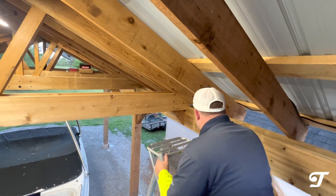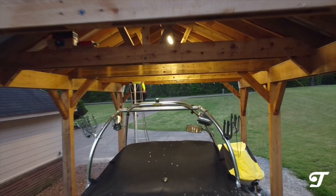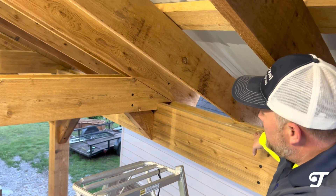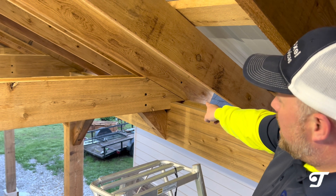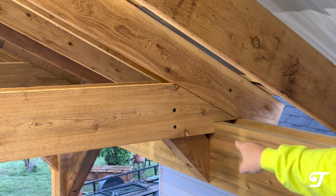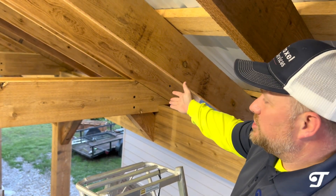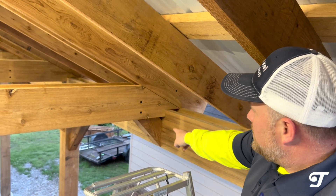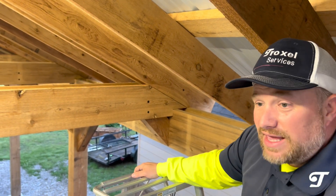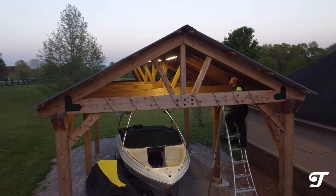Over here you can see an interesting connection: the bottoms of the trusses sit on top of the side header beams, and we notched them in a certain way for aesthetics so they only lip over to a certain extent. However, there's a lot of bracing in there — sandwiched between each two-by-ten and two-by-eight — plus a brace down below as well. It looks good and it allows the rafter tails or dovetails at the end to look really good on the outside of the structure.